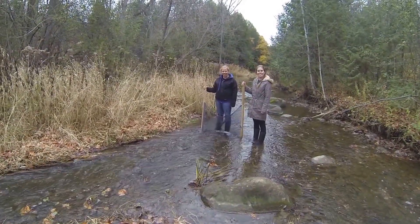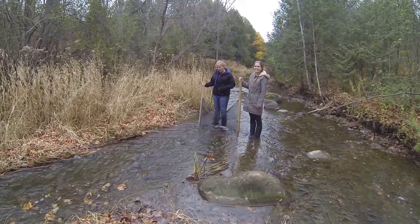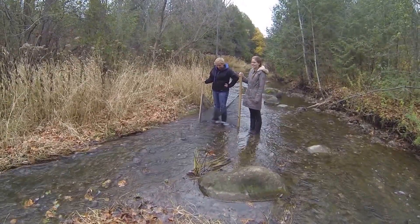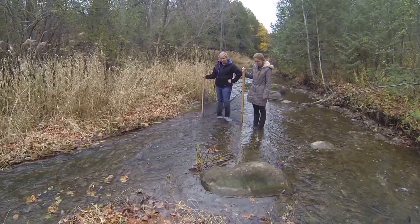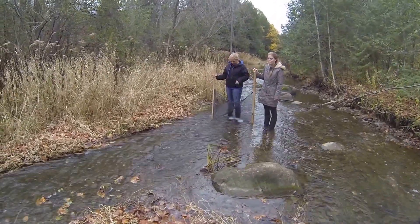Hi, I'm Nathan Rubin, and I'll be your cameraman for the day. I have the lovely Laura Kersey and Morgan Clark here with me today, and we're going to do a benthic macroinvertebrate kick and sweep collection.